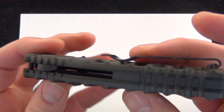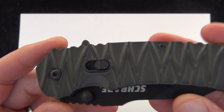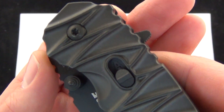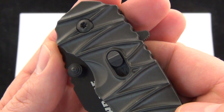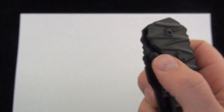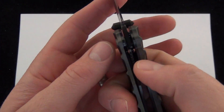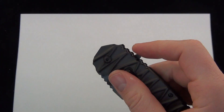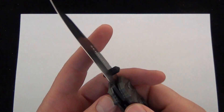It has an aluminum handle scale, steel liners, just your traditional deep pocket clip, right side tip up. There's this button on top — it says A for assisted and M for manual. So when it's on the manual side, you can open the knife up manually, close it with the liner, or you could use the spine flipper, which almost gets it all the way out. Really nice manual folder, just what you'd expect.